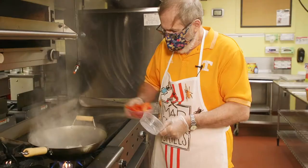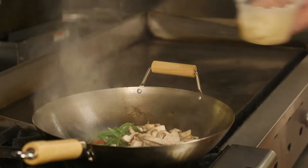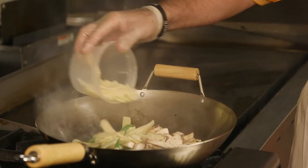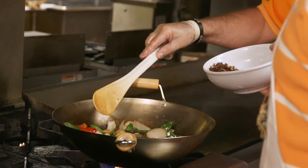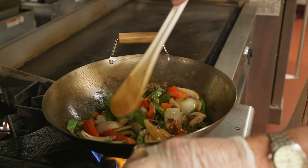We're going to cook up a stir-fry — I call this cicada stir-fry, but we're not using cicadas today. We're going to be using chapulines. We've got peppers, white onions, snow peas, mushrooms, and bamboo. Of course we have our chapulines, and you can add as many or as few as you want.